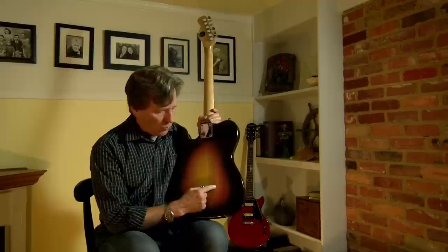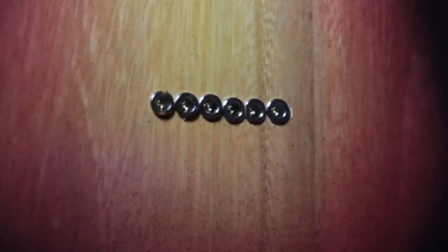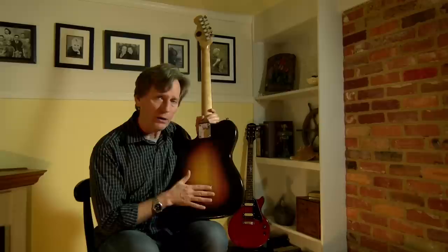Unfortunately, I don't have a drill press, so these were hand drilled and I tried to be as straight as possible. I did an okay job at it, but I think I could have done better with a drill press.